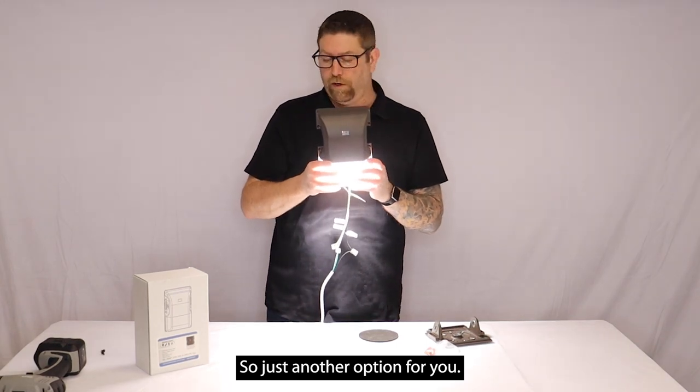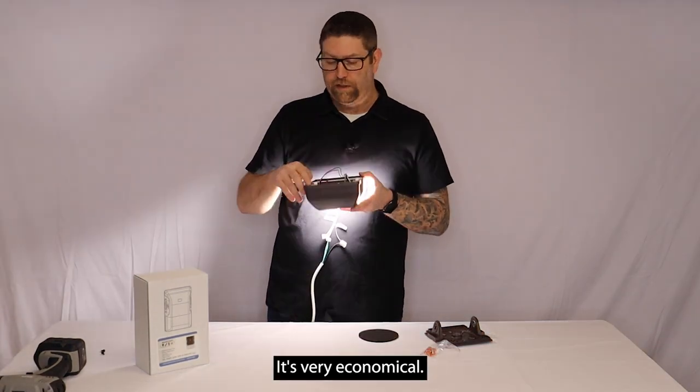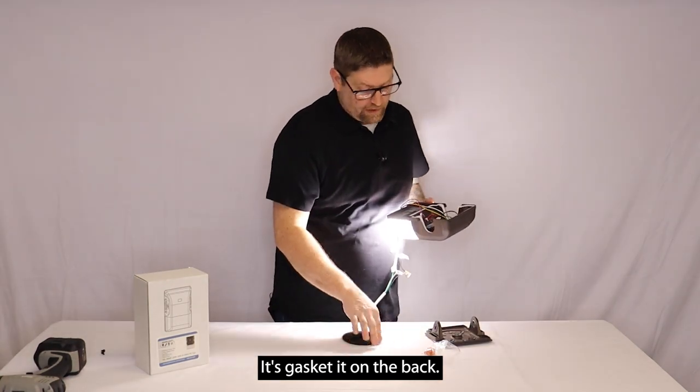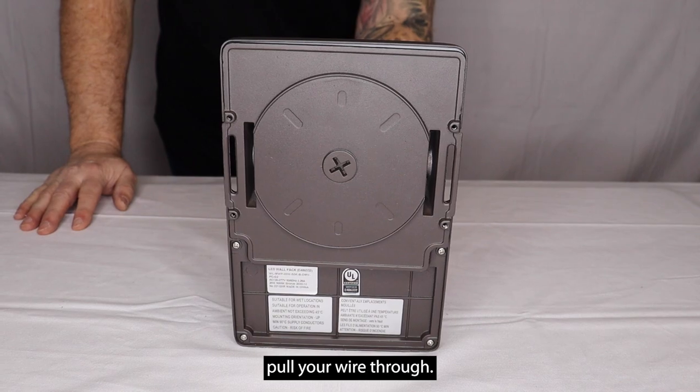These are DLC listed, very economical, and gasketed on the back. It does have a knockout through the center on the back so you can actually pull your wire through.